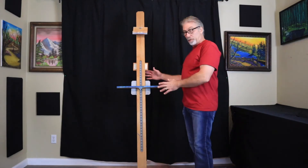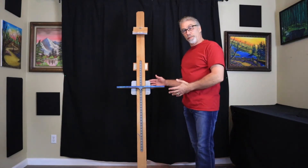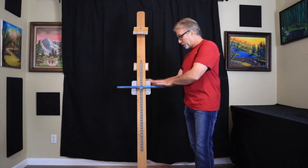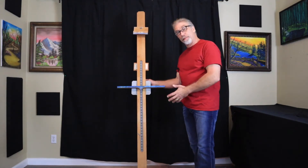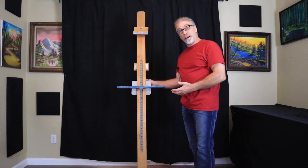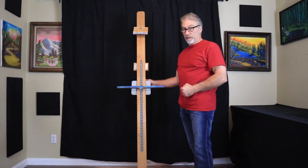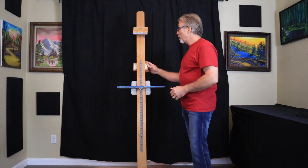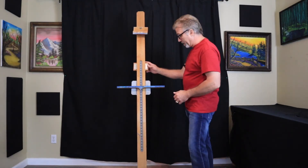Here we have another example of a freestanding easel. This one is a wooden easel and I believe this is more of an antique — I'm not sure of the date on this. This was given to me by a friend who passed away and it was left to me. I'm very thankful that I've got this easel. So let me tell you a little bit about this.